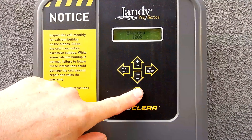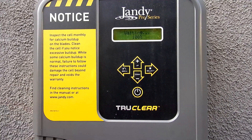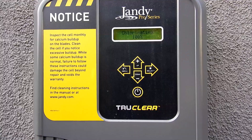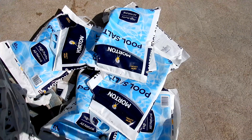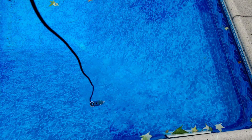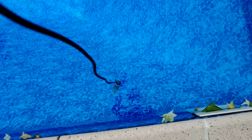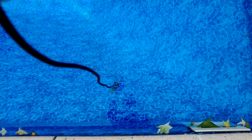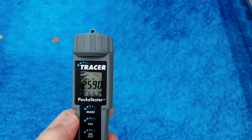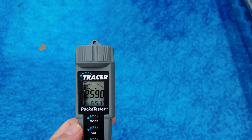Once the salt level is at the appropriate level for your system, go ahead and turn it on. Now your salt water generator will start making chlorine for your pool. One caution: if your pool was just plastered or it's a brand new plaster pool, you want to wait about one to two months before adding the salt to let the plaster cure. This caution is only for plaster pools — if you have a fiberglass pool, a vinyl pool, or a pebble tech pool that's been newly built, there's no need to wait 30 to 60 days.